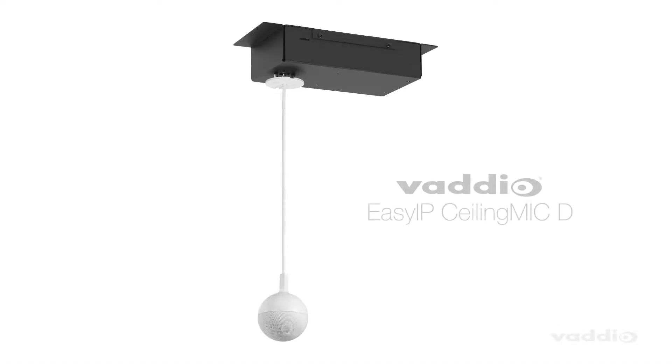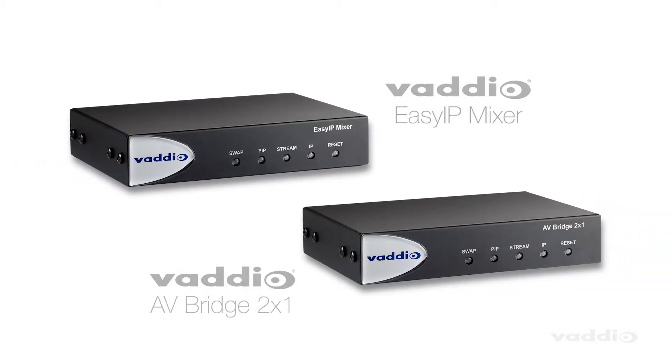Hi, I'm Beth from the product marketing team at Vadio, and today I want to tell you about the all-new EasyIP CeilingMic D. The CeilingMic features Dante Audio and can be easily paired with Vadio products like the EasyIP Mixer or the AV-Bridge 2x1, or any third-party system that uses Dante Audio signals.